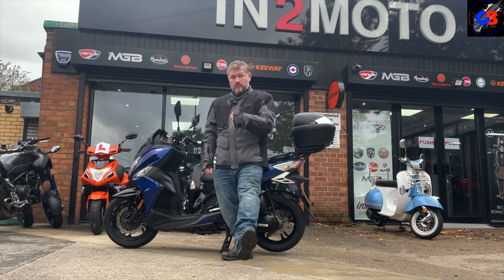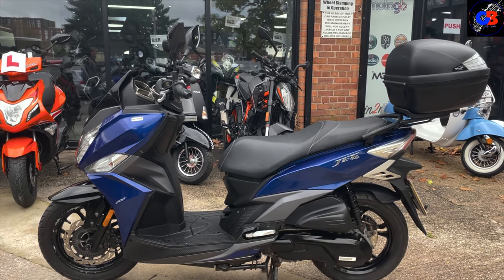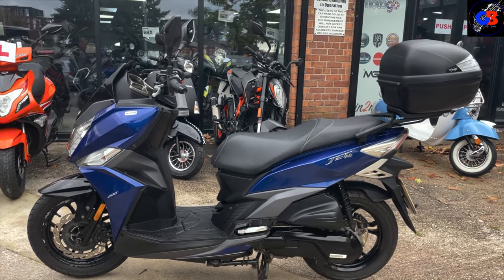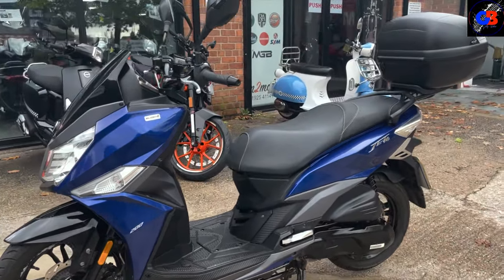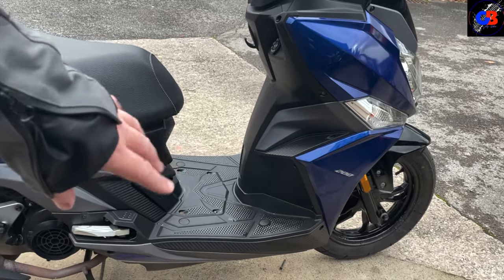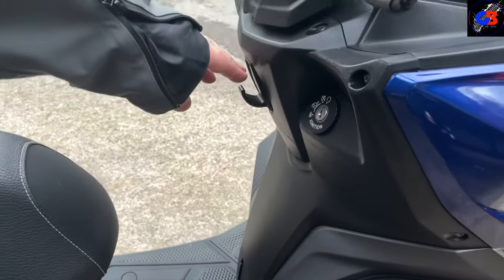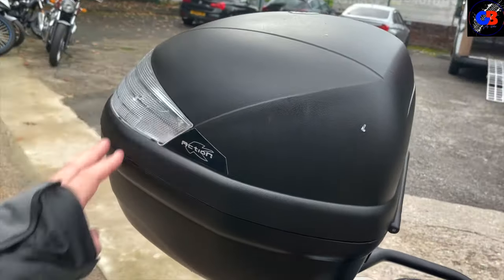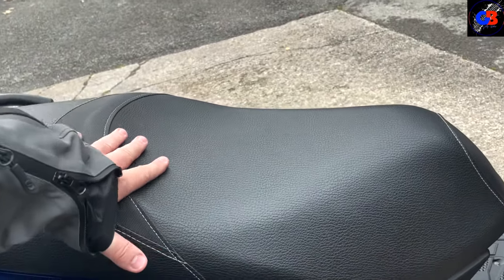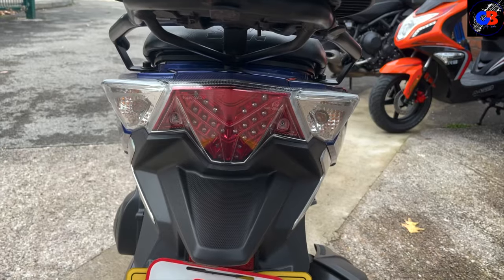From a practical point of view it's got a big top box on the back, which is brilliant. Scooters are just easy — jump on, twist and go. It's a nice modern looking bike all the way around. We've got the big step-through gap to get on, a bag hook, a bench seat with a raised section for the pillion and some back support, foot pegs for a passenger, and nice clear lenses.